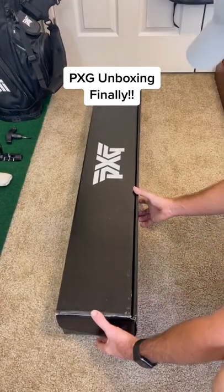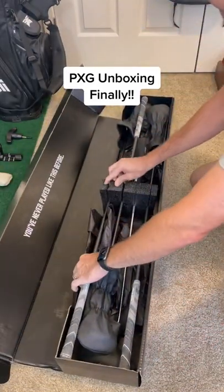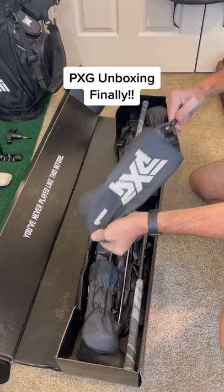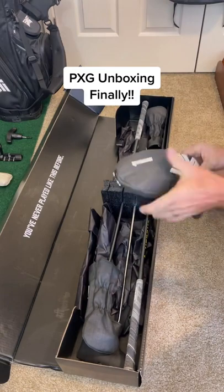Let's open this box! Here we go — we're gonna open the box. I'm gonna pull out the driver first. Beautiful head covers. Love the packaging and presentation. Everything is as expected so far.